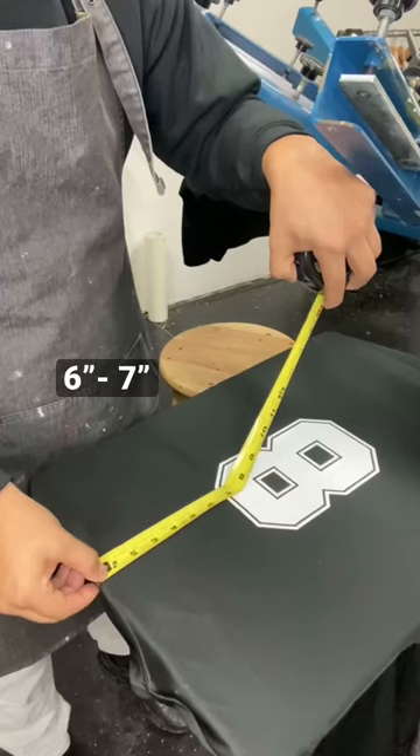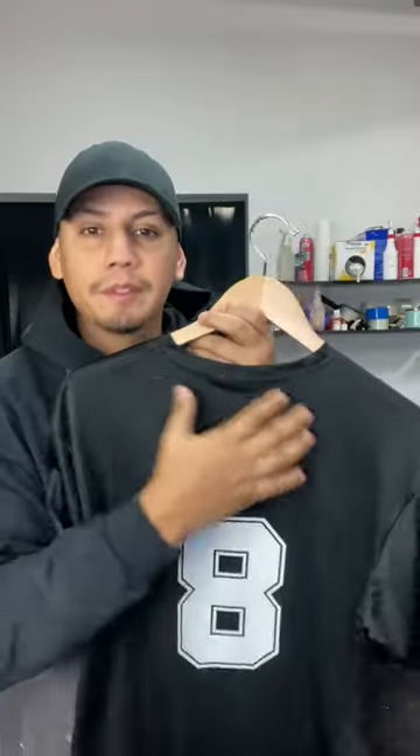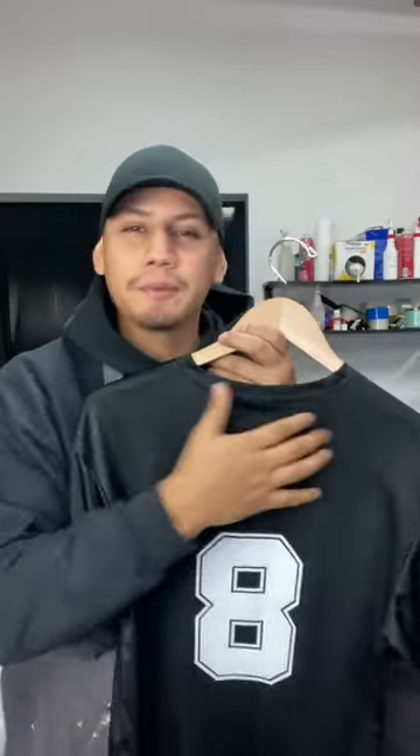Small tip whenever you're adding a number to the back of a soccer jersey. I always love to start my number six to seven inches from the collar so I can have enough space up here to add a name or to add a sponsor. You almost want the number to be center on the shirt, but not too low, because a lot of players do tuck in their shirt, so you need the number to be nice and visible.